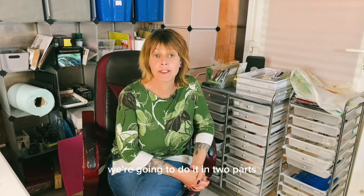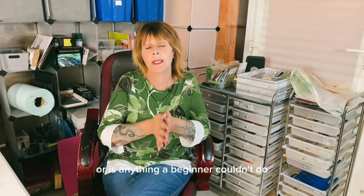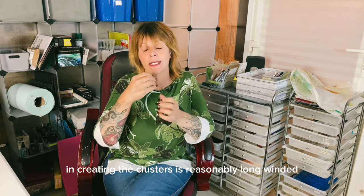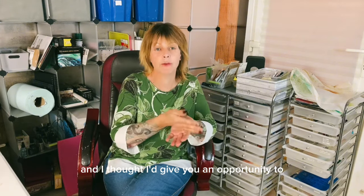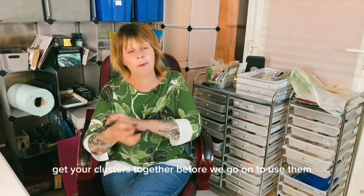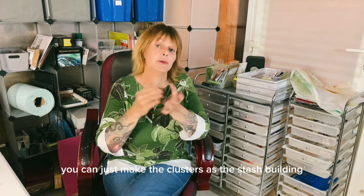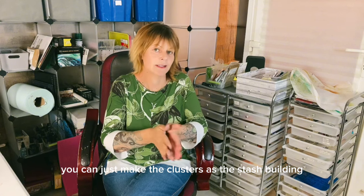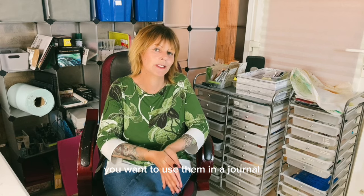Hi guys, it's Jamie here. For today's stash builder, we're going to do it in two parts. Not because it's overly complicated or anything a beginner couldn't do — it's just that the first process in creating the clusters is reasonably long-winded. I thought I'd give you an opportunity to get your clusters together before we go on to use them as ephemera for our stash building. You can also just make the clusters alongside the stash building and keep them to one side until you want to use them in a journal.